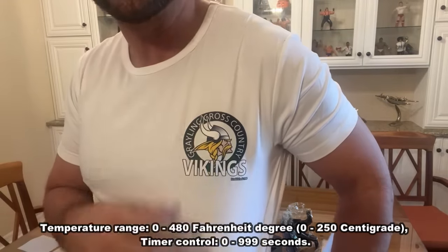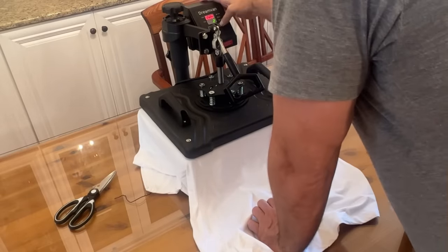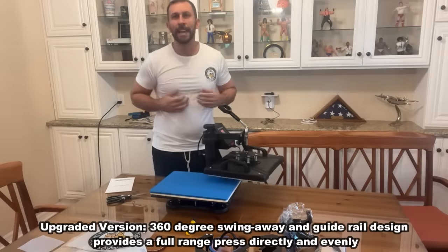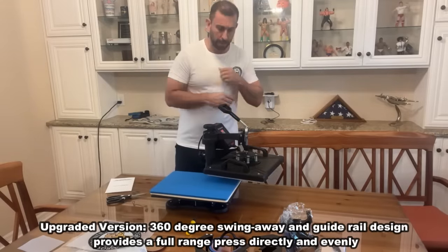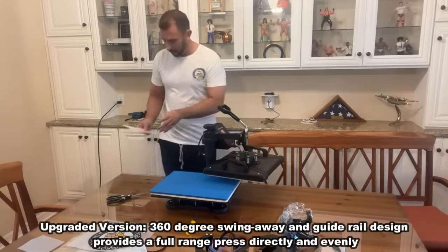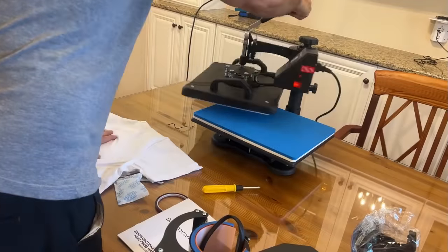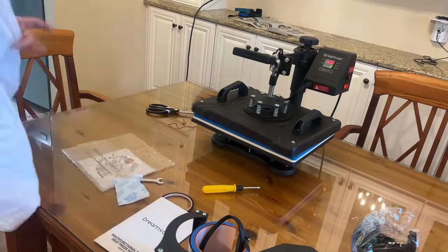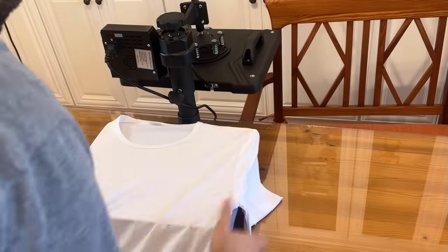So how cool is that? A perfectly made t-shirt every single time. I'm super excited — in fact, kind of stoked about the quality of the shirt and how cool this looks. Now, there's a variety of options: you can have a multi-functional digital press machine and swap out different parts to do anything like mugs, hats, little circles, whatever you may need to do.